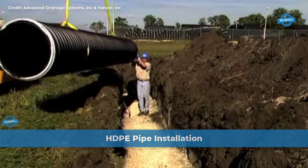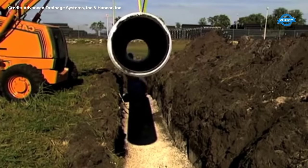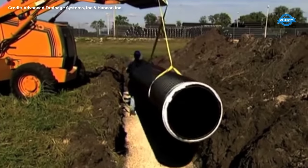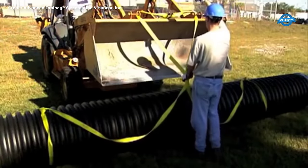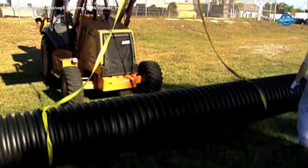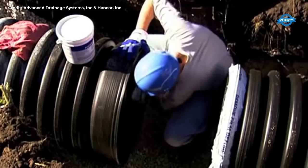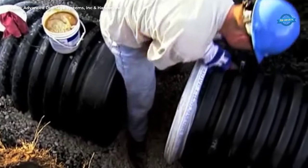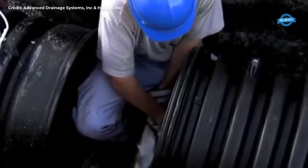The HDPE pipe is designed with a convenient bell and spigot connection, incorporating a rubber external gasket on the spigot end. Proper assembly is crucial to maintaining the high performance level the pipe is engineered to deliver. To initiate assembly, the pipe should be carefully lowered into the trench, either manually or using a nylon sling for larger diameters. Workers should be capable of handling pipes up to 18 inches on their own, while pipes of 24 and 30 inches can be lifted with a single nylon strap. Pipes larger than 36 inches require two nylon straps spaced 10 feet apart for additional stability.